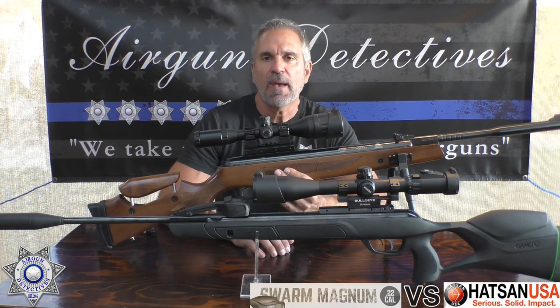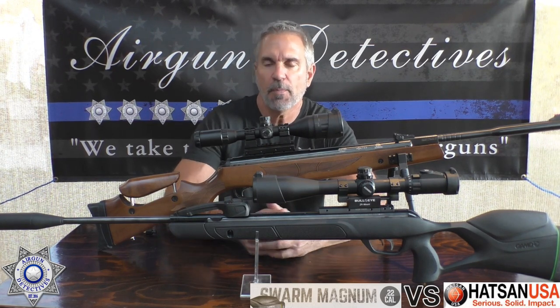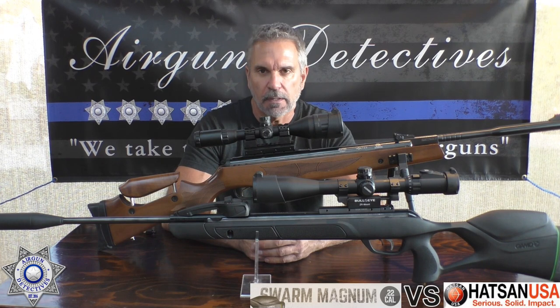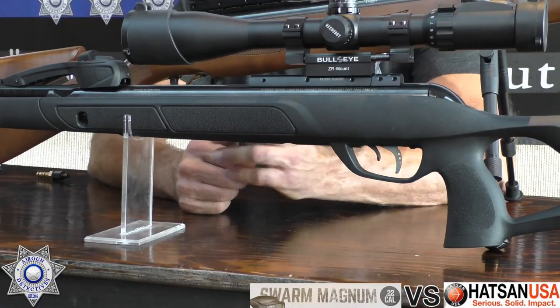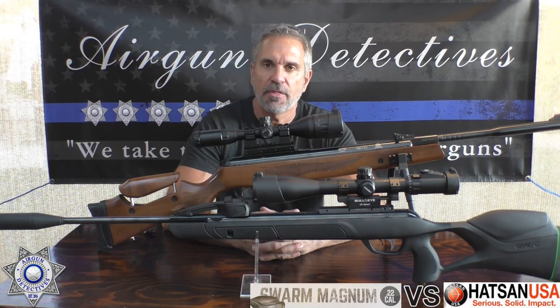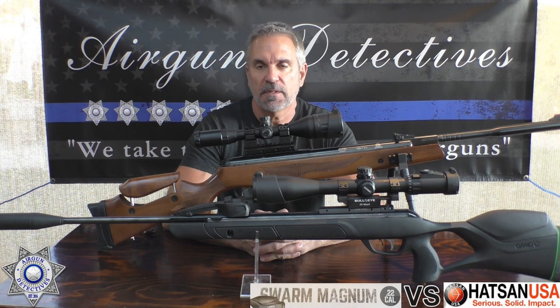I got some feedback from people thinking the Gamo Swarm is the most powerful break barrel airgun. So today we are going to let the Gamo Swarm challenge the Hatsan 135 30 caliber, and we're going to let the math speak for itself.